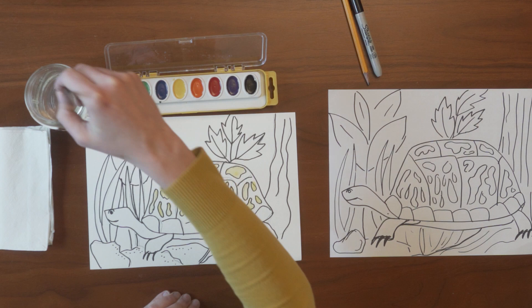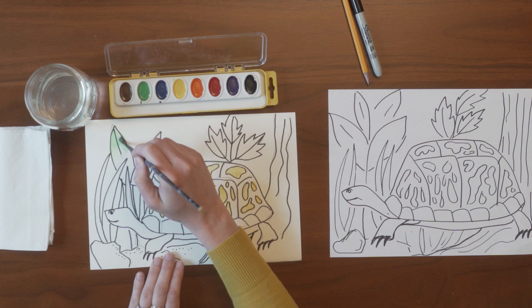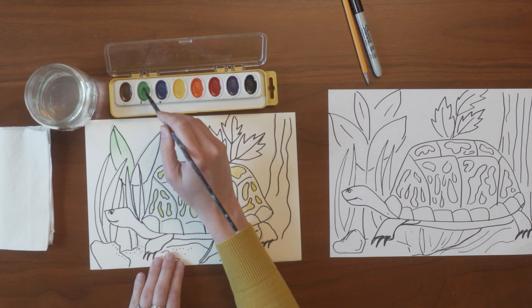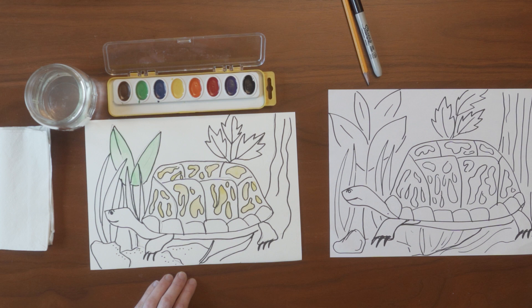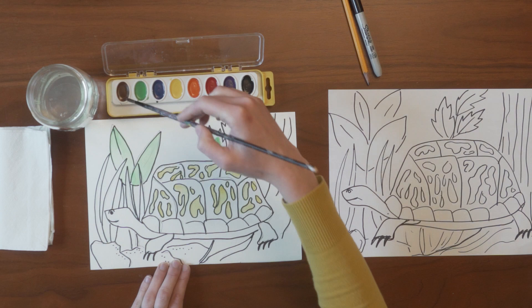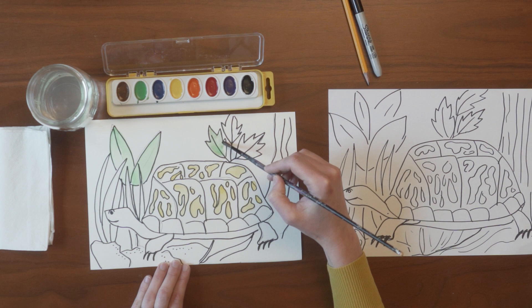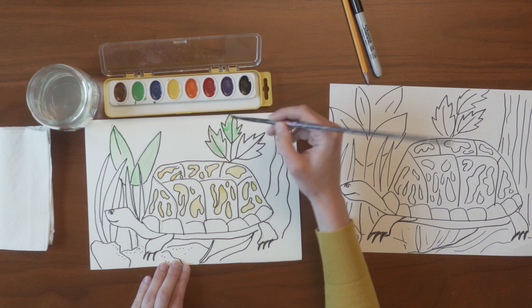I'm going to start with green and paint some of the plant life in the forest. I'm taking my time making sure that I fill in all the areas, and if I need a little bit more water I make sure that I get that. I love to mix colors on the paper — I put down a little green on this leaf first, then I rinsed my brush out and got some brown so that I could create a darker green color.